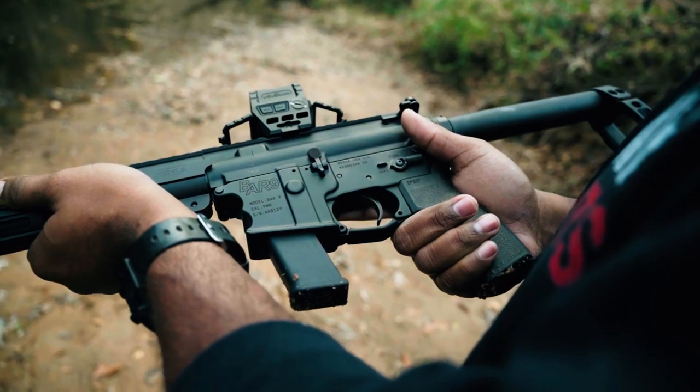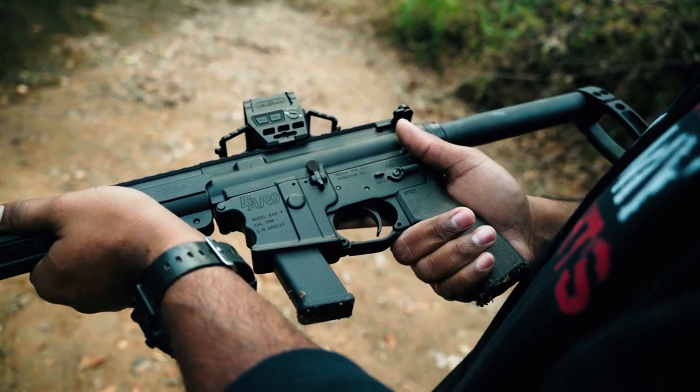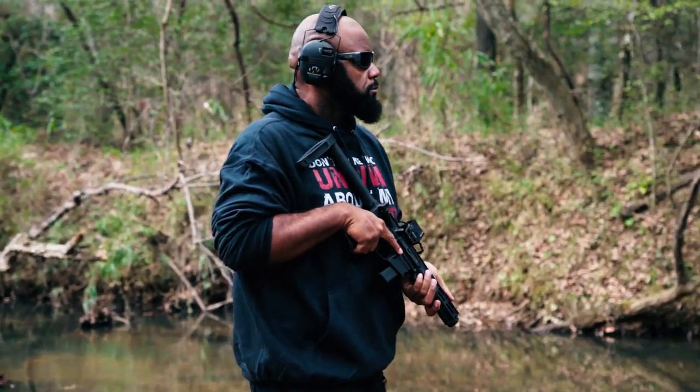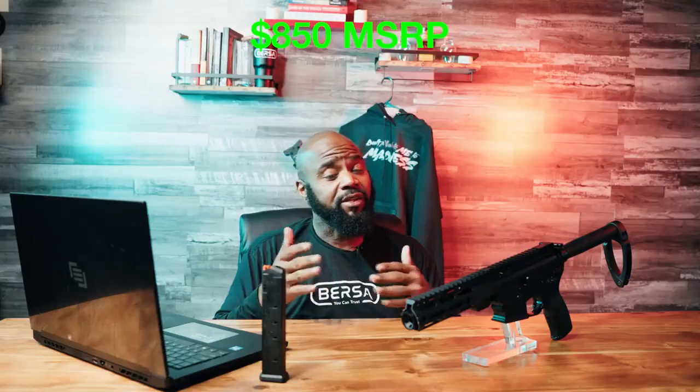There is a defensive aspect to them, but they're very fun, and this one is no different. Aesthetically it's very pleasing. Once again, they spared no expense on the machining process of this gun. Having seen a little bit of behind-the-scenes, I can tell you they are really in tune with what's going on. It's not a bad looking gun, and the MSRP of this gun is really going to complement it.